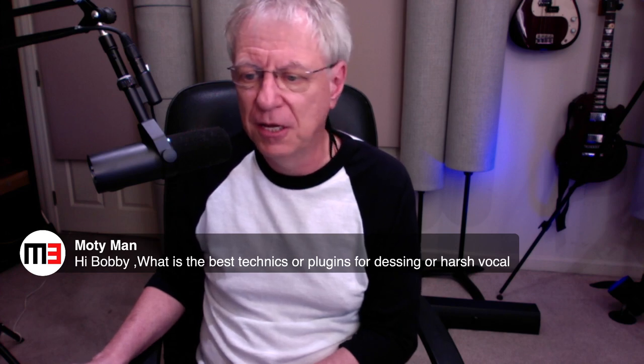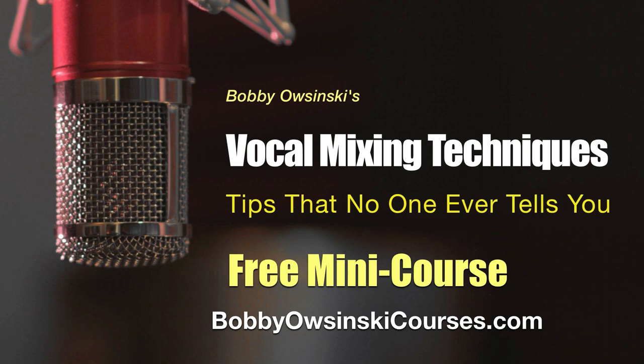If you haven't done so already, sign up for my free mini course Vocal Mixing Techniques. There are nine different techniques — seven for mixing and two for recording — that you'll find very useful. Just go to bobbyosinskicourses.com and you'll see it at the top. It's free.